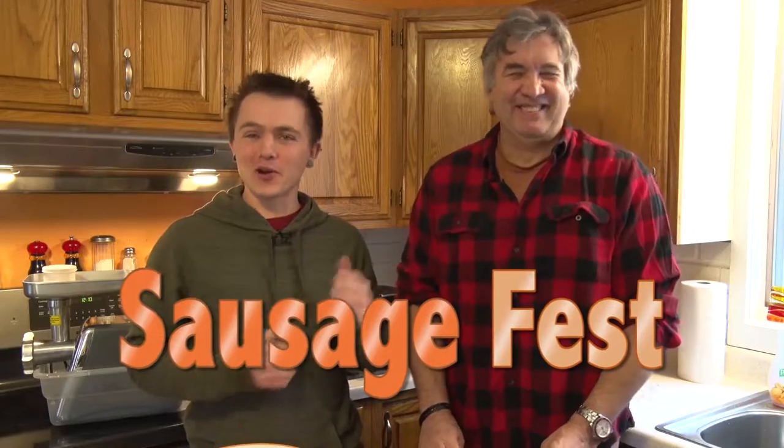Welcome back to Cooking with Scuttle. Today we have a special guest for our first ever Sausage Fest. So we're gonna make some sausage for you today — a few different kinds. This is Chris Bates from Outdoor Secrets Unwrapped.